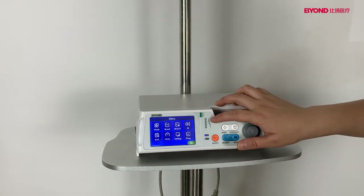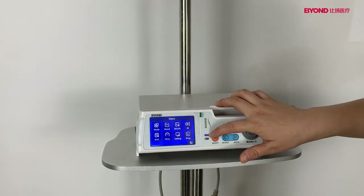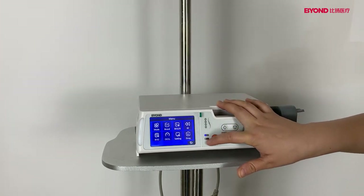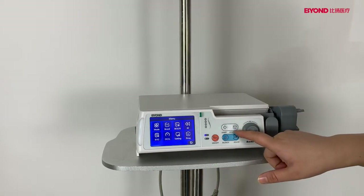This is the indicator light. This is the battery indicator, and this is the AC indicator. The start button and the stop button.